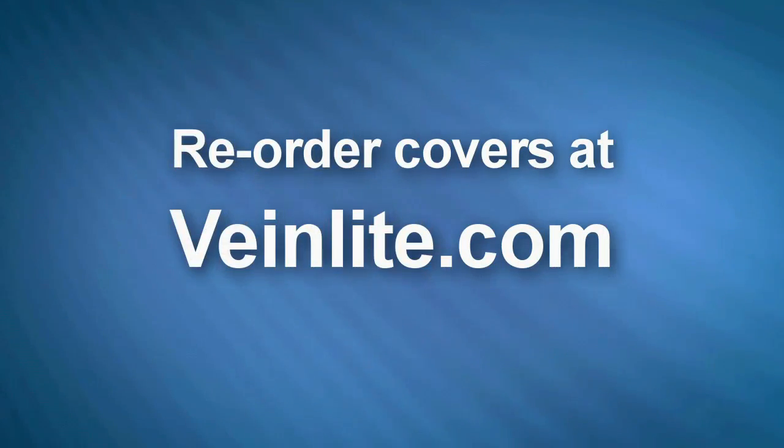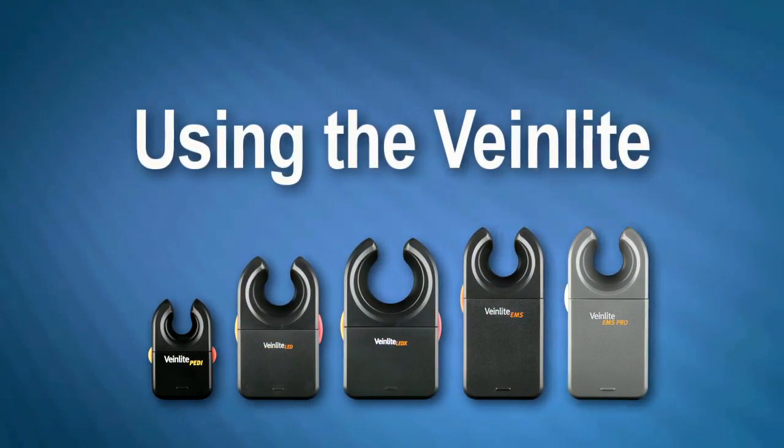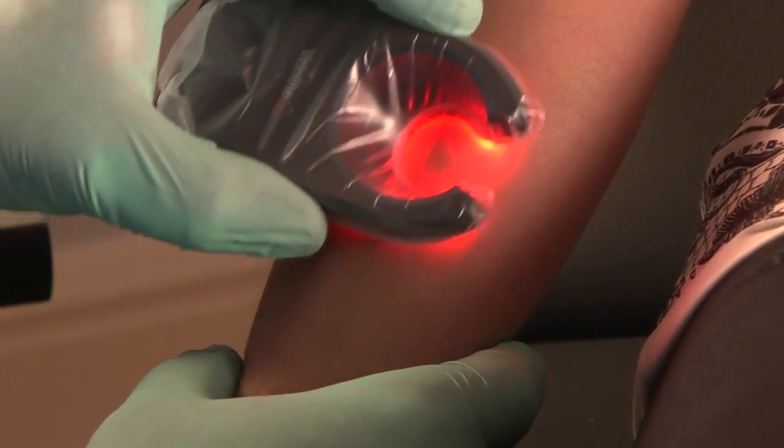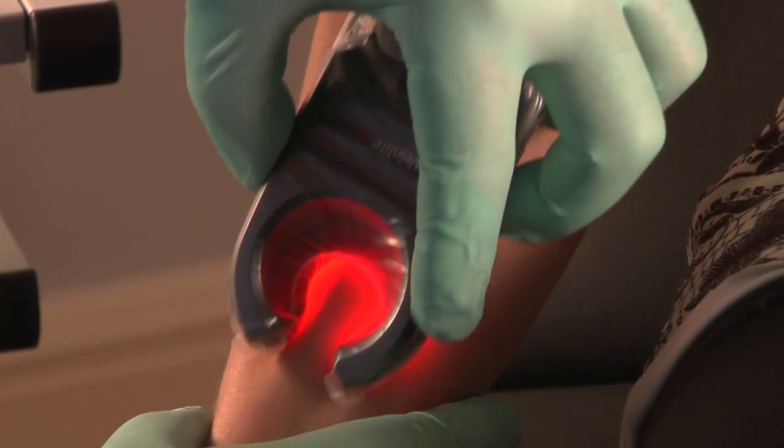Covers can be reordered at VeinLight.com. As you scan for veins, the device should be in direct contact with the skin with slight pressure applied.